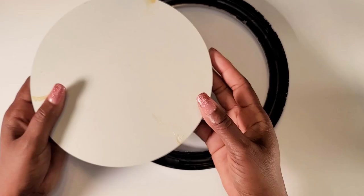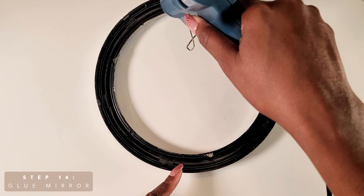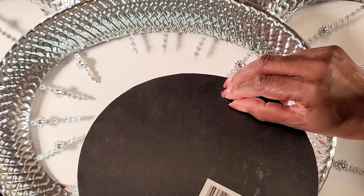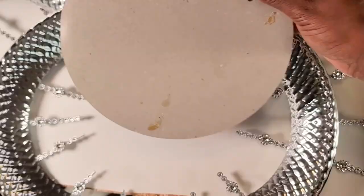Once we are done sticking our flowers, we'll reattach the mirror. To hang the mirror on the wall, the mirror I took apart already has a little hook, so I'm going to use it. You could also use command strips or whatever you like to hang your mirror — but if you use the mirror from the Dollar Tree, you can use the hook that comes with it.